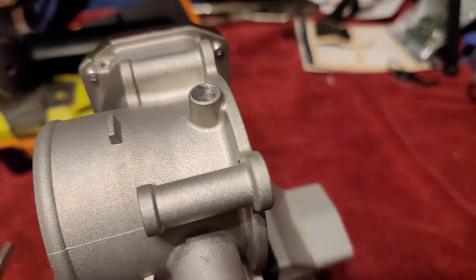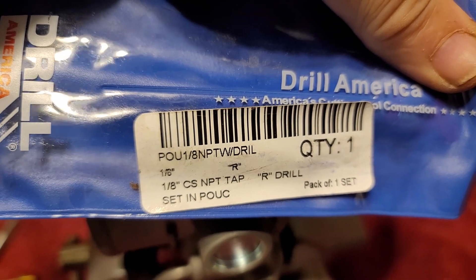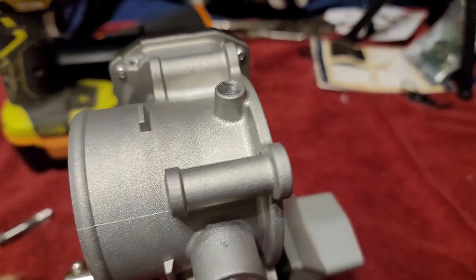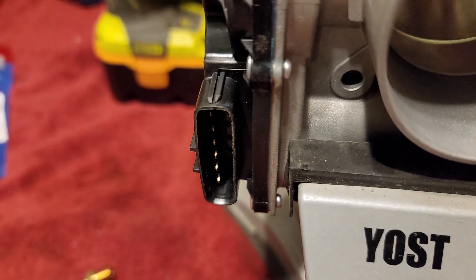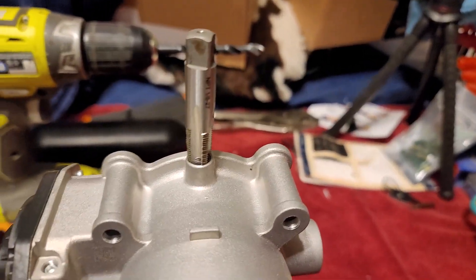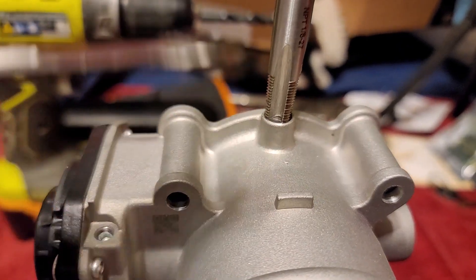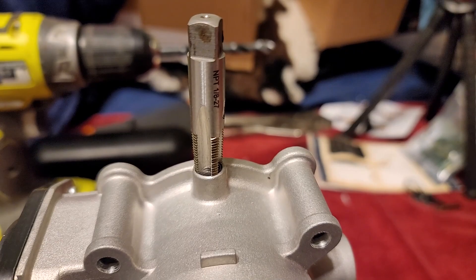That took about three or four minutes. This is the drill bit that came in this particular kit — it comes with the drill bit and the tap. Next I'm going to go ahead and tap that hole. When you do this, just take it slow and easy. I do about two or three turns in, back it up a little bit, clear the burrs out, and do that again. You don't want to go too fast and get it cross-threaded or get a burr in there that screws up your new threads.